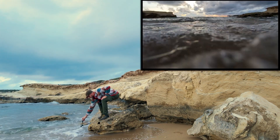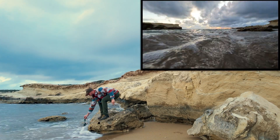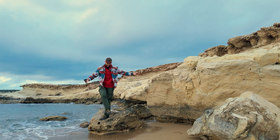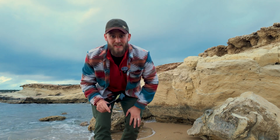So if I want to get a shot like this — I mean, absolutely terrible shot — but if I want to get that shot, I'm definitely not going to be using this camera.